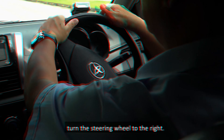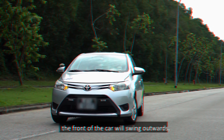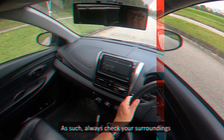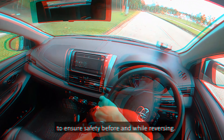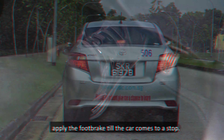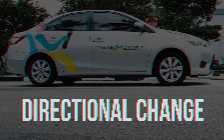To reverse the car to the left or right, repeat the above steps. However, instead of maintaining the steering wheel at the straight position, you should turn the steering wheel in the direction you wish to reverse to. To reverse to the left, turn the steering wheel to the left. As you do so, the front of the car will swing outwards.